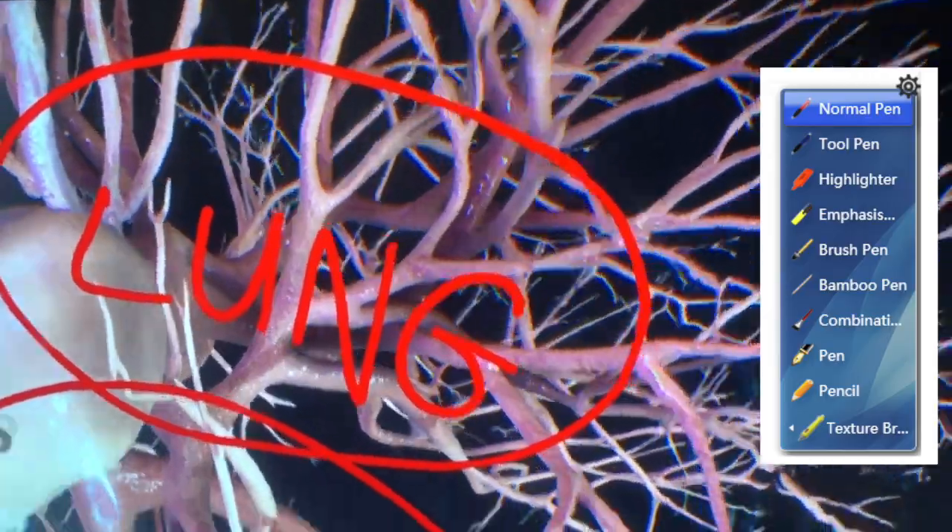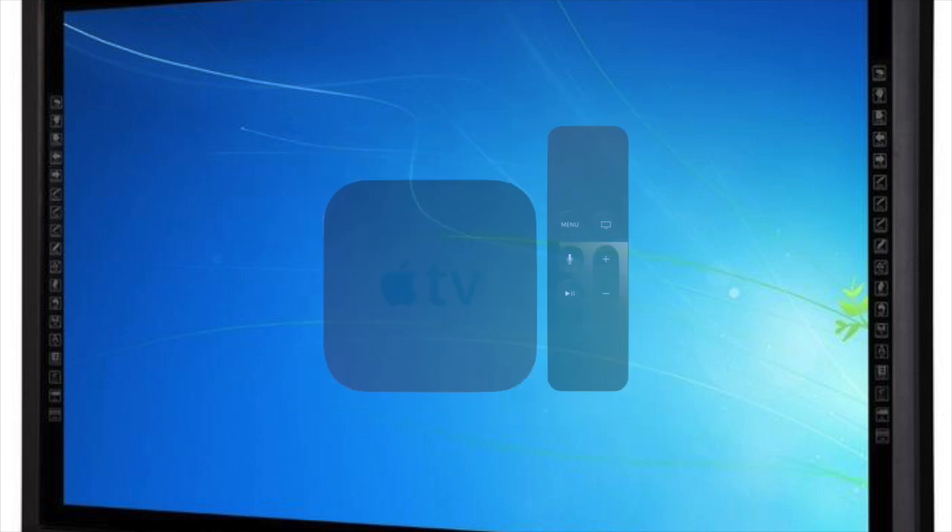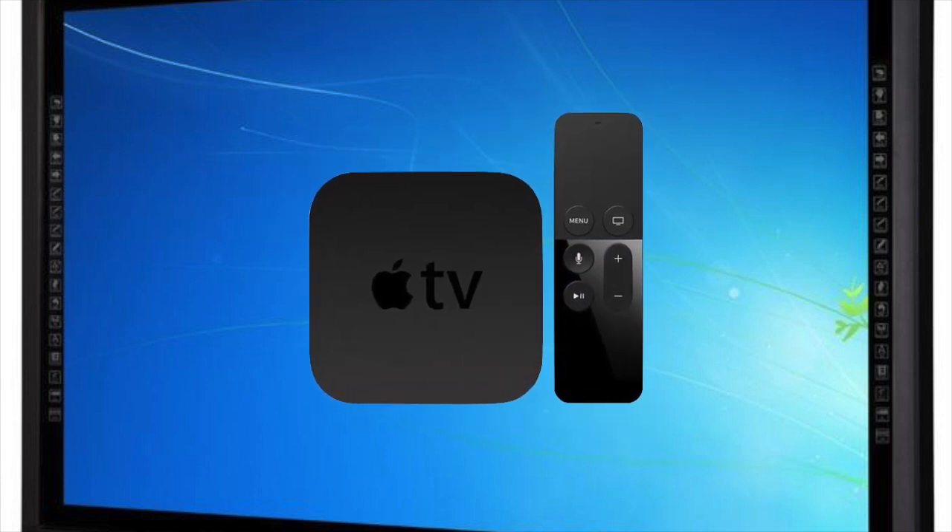Donvue Displays are already Windows 7 to 10 compatible with no drivers or calibration required. You can also connect devices like Apple TVs or Vivi's for those classrooms that are one-to-one iPads.